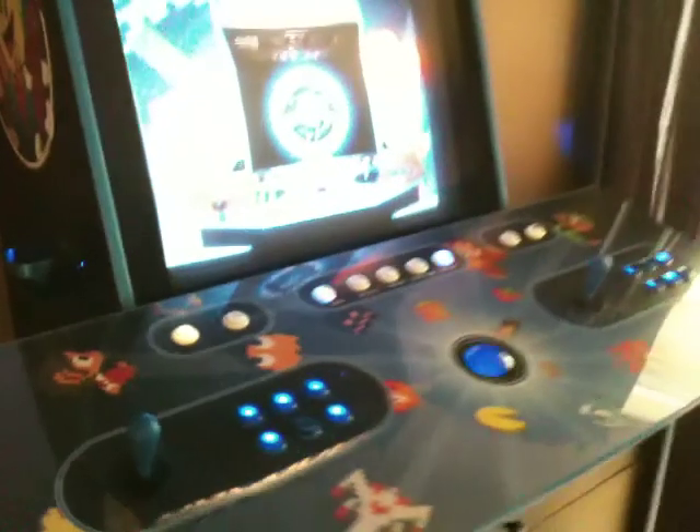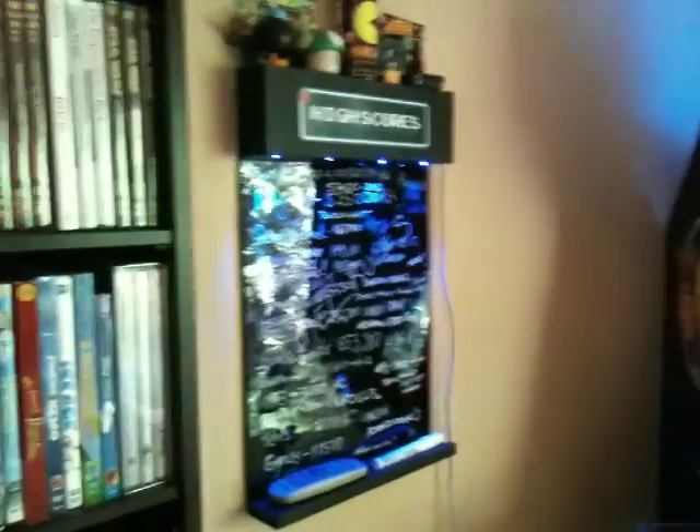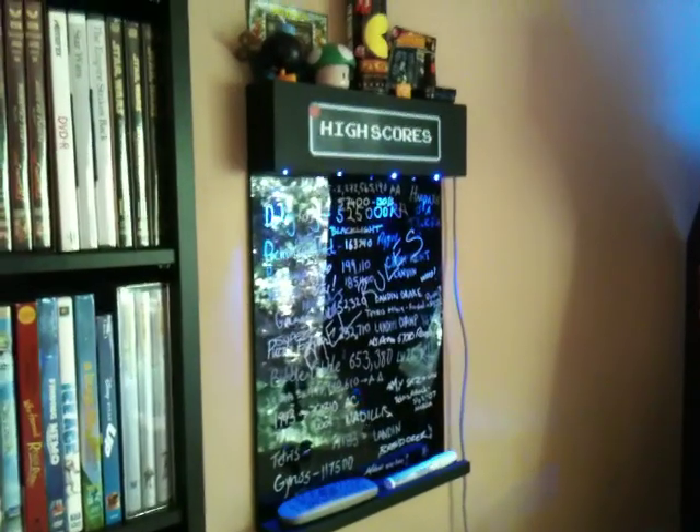The LAN cable just goes down to the floor and into the back of the arcade, then it's hooked up to the LED Wiz which is underneath my control top. So that's my highscore board — it's pretty cool, you should make one.